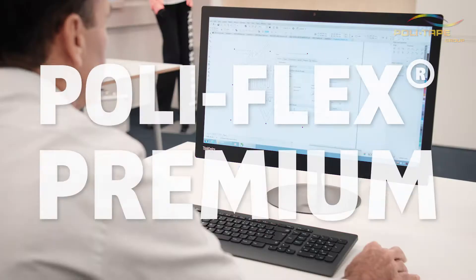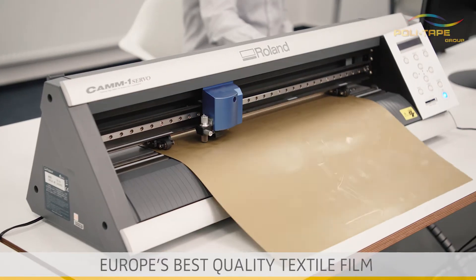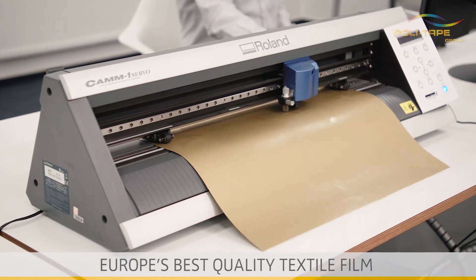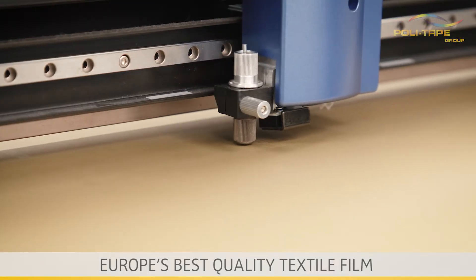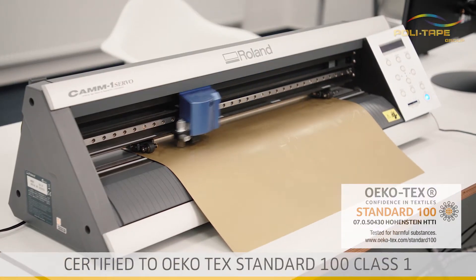Welcome to the Polytape application video of Polyflex Premium, a demonstration of how to use a high quality textile film. Polyflex Premium is a PU film certified to OEKO-TEX Standard 100 Class 1.